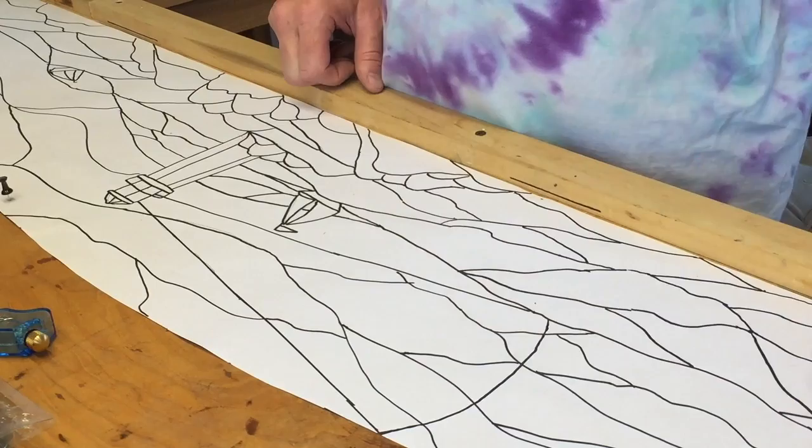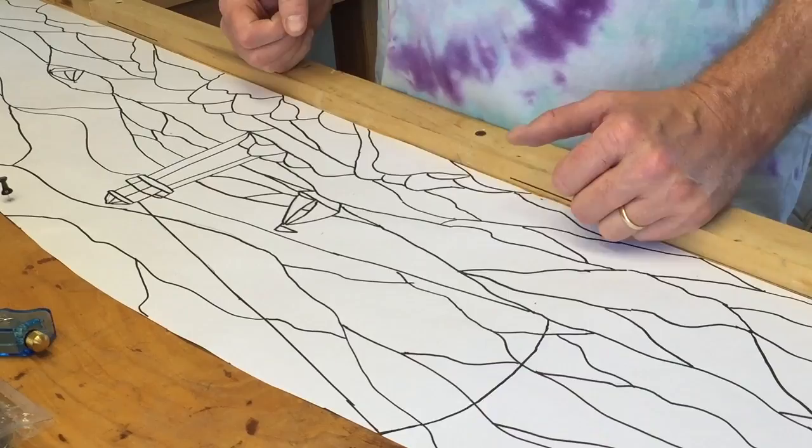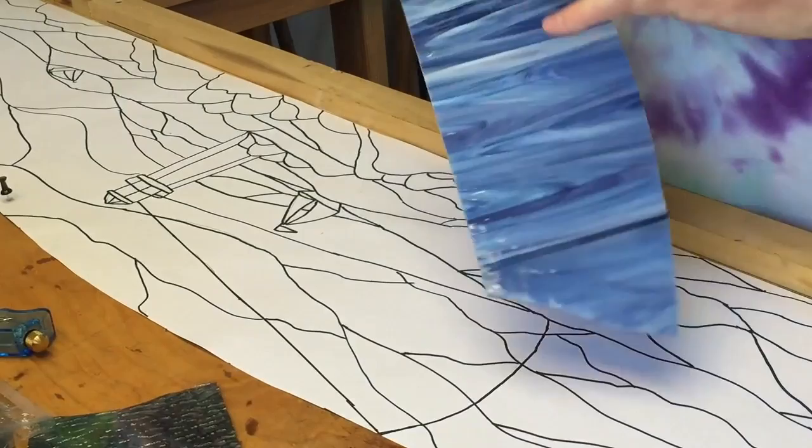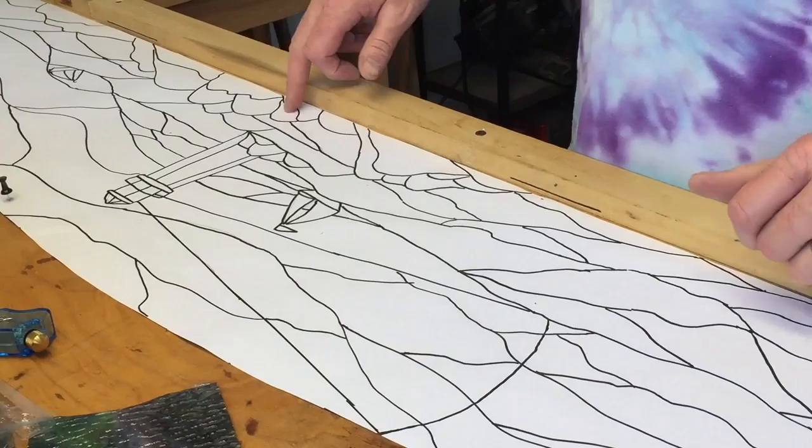Part of the fun of stained glass is picking out the colors. For the sky, we're going to use this stormy green here, and a kind of lighter blue — hopefully it'll look stormy whenever we put it down. Brown for the ground, and red and white for the lighthouse. We're going to use a goldish brown color for the light and we'll see how that works out.